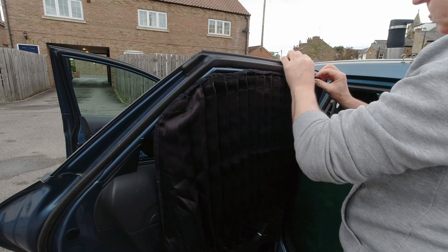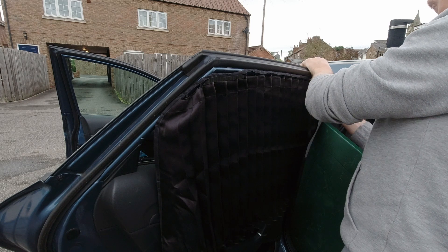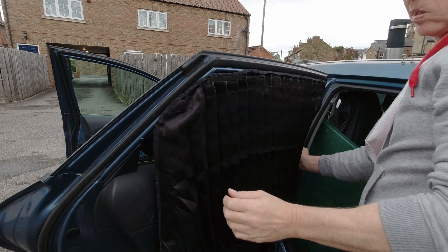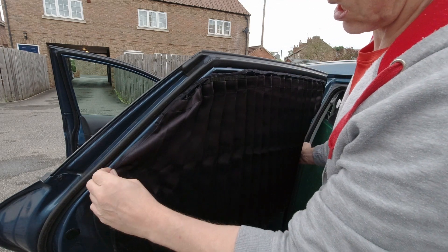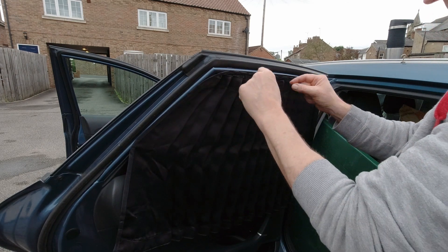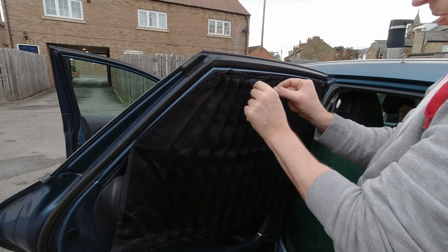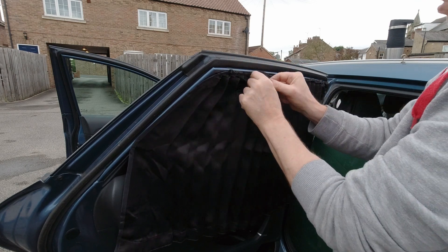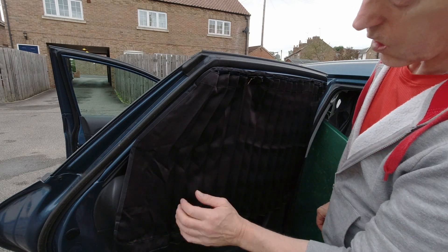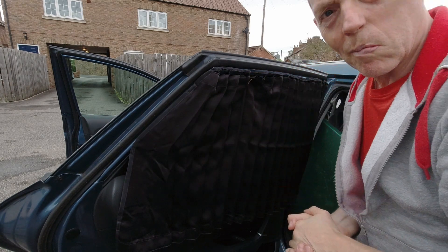You put the magnet on the upper lip of the frame — the outer lip, however you want to call it. There we go. I think that's pretty good coverage. That's not bad, is it? I like that. I like proper little curtains. Neat. Pretty cool, right? Should obscure quite a bit of light at night. Guess there's only one way to find out.